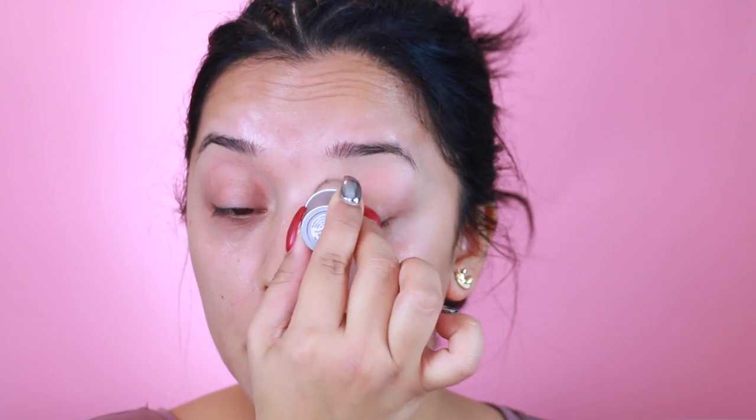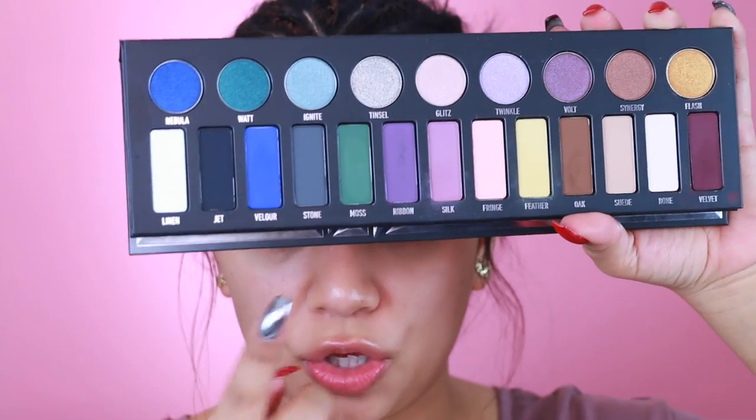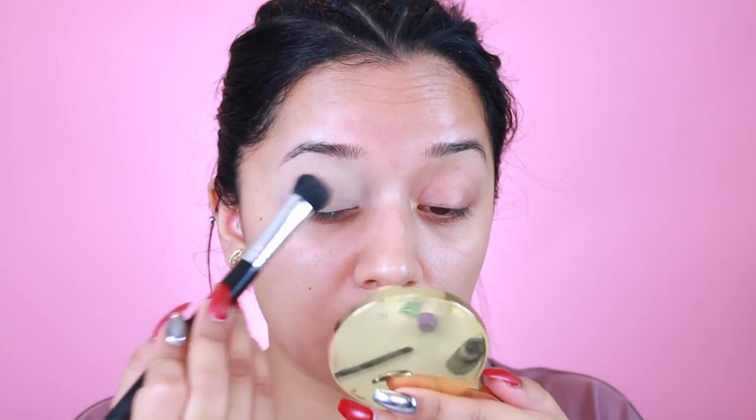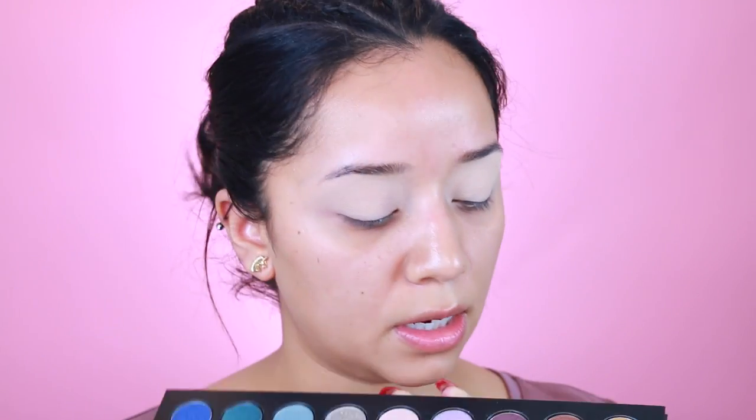A few weeks back I picked up the Kat Von D metal matte palette and I feel like using a bronzy color, so I'm going to play around with bronzy colors. I'm going to take my MAC Painterly paint pot and grab just a tiny bit. Then using my Tarte Confidence powder, I'm going to pick up a little bit and set that paint pot so we don't get any creasing.